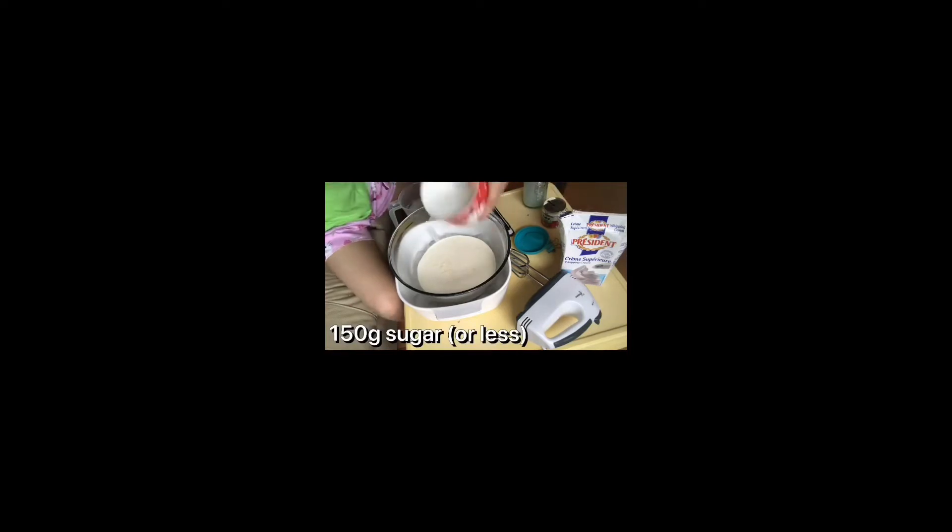Also, there's sugar — I forgot to tell you that. You need to add sugar, 150 grams of sugar.